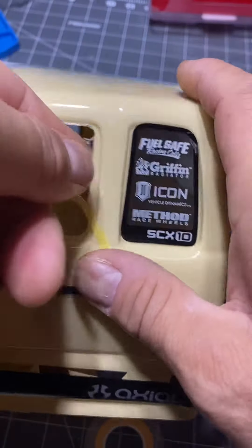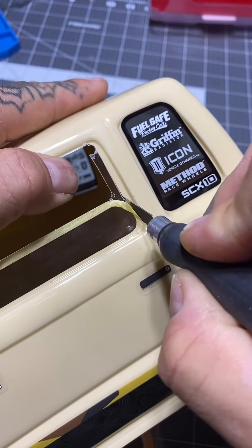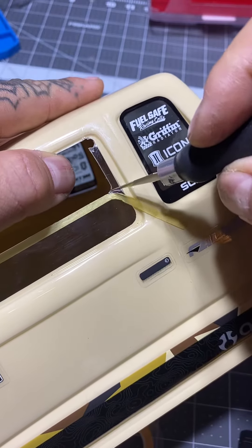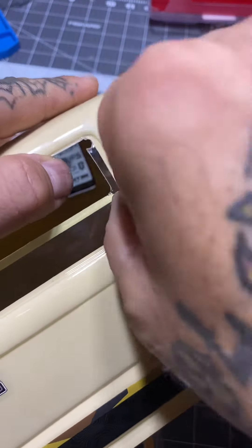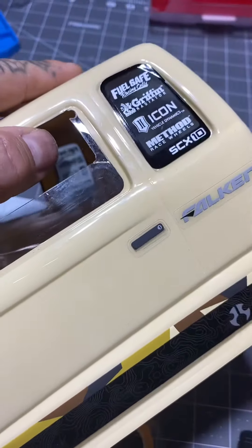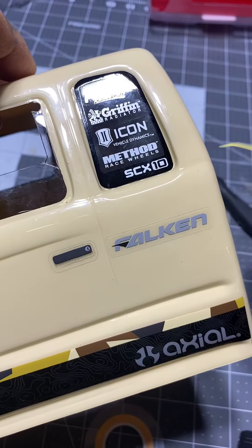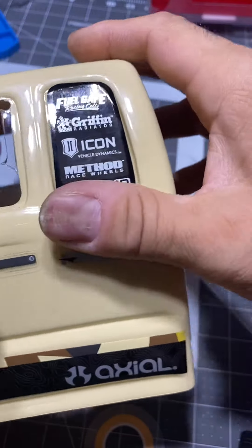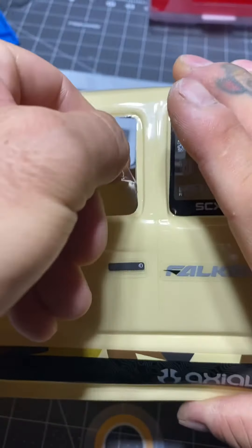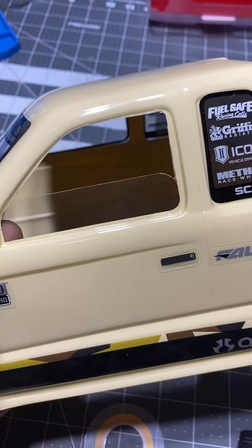I'll squirt a little bit more right here, and I'll do this curve — I'll take the tape off. It won't come off my finger. And there you go, nice little curve here. Usually I'll match it with this, but I'm just doing this demonstration.